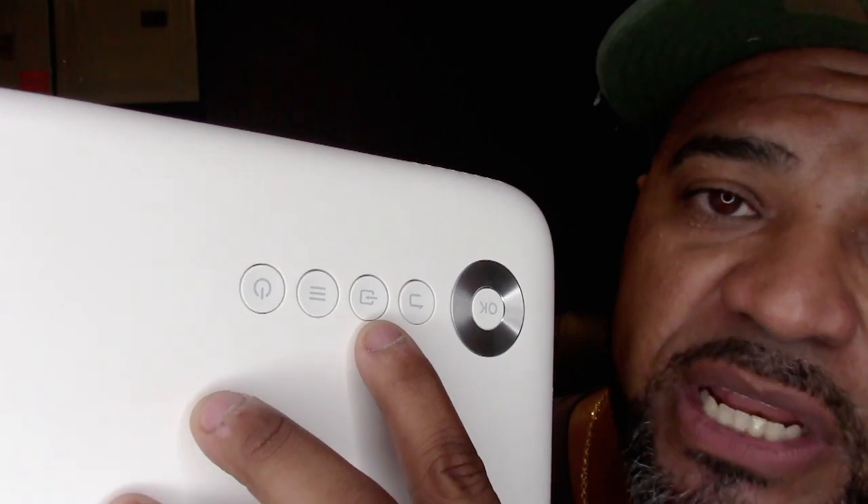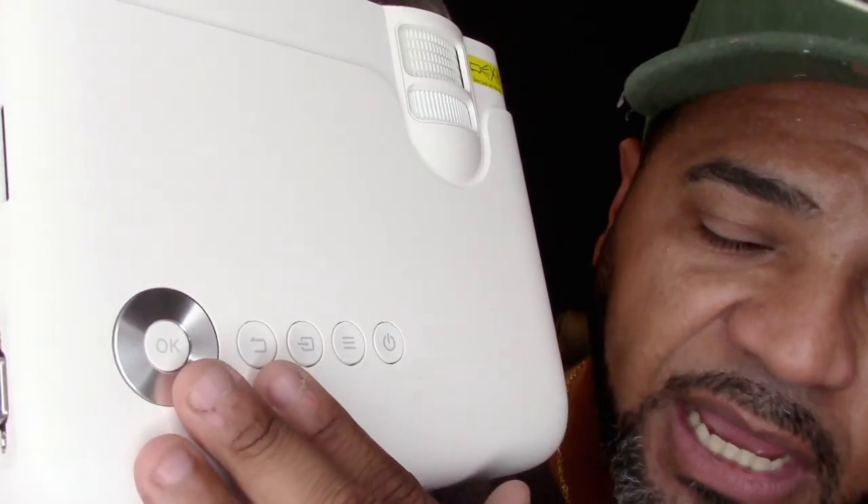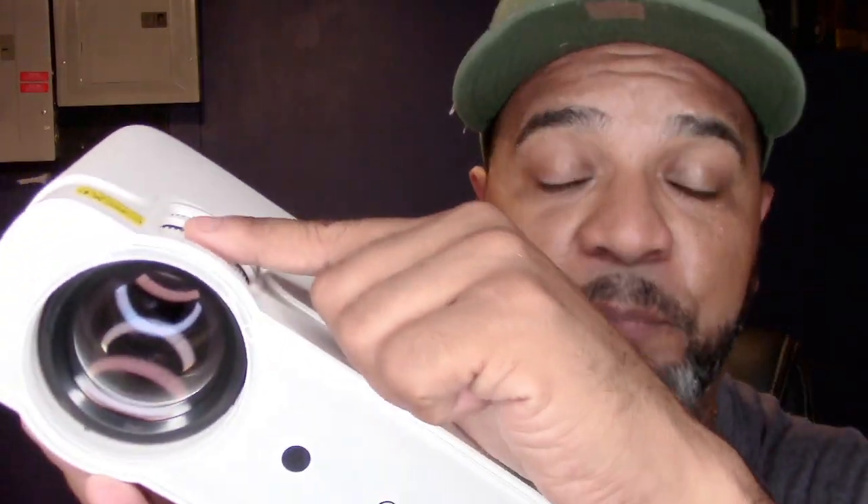On the top we've got a power button, a menu button, a switch button to toggle between the different input ports, and a return button. There's also a multi-directional button up here to move around the menu screen. Now a lot of people online were asking on the Amazon page why their image is blurry. It's really simple — you've got your focus dial right here and you can do it manually. It does have automatic focus, but if for whatever reason the image isn't sharp you can use this button to force it into focus. You also have your keystone dial right here.